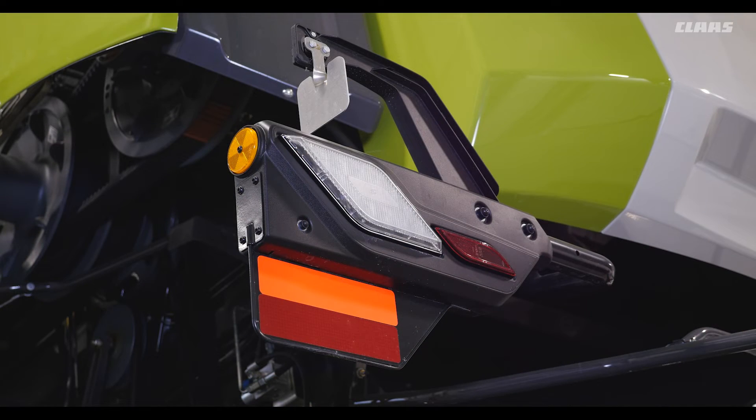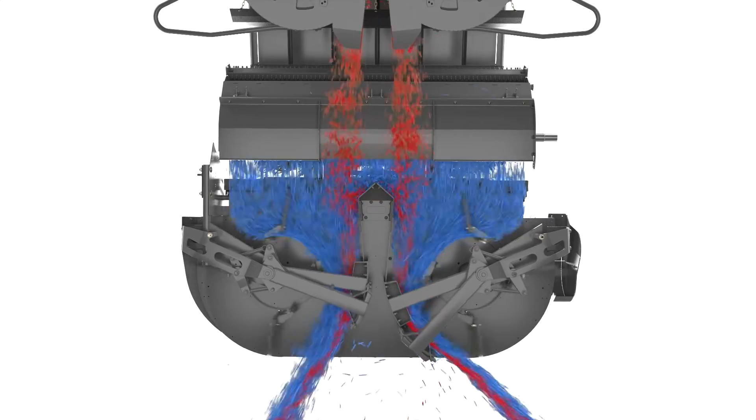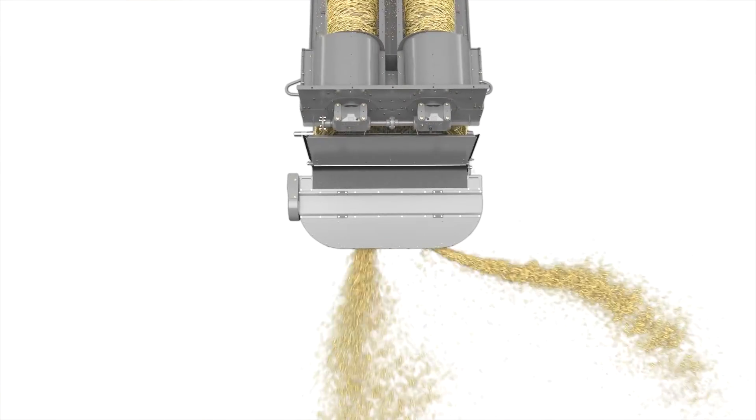Here we have our wind and slope compensation sensors. These allow the spreaders to evenly distribute your straw across the full header width dependent upon wind conditions and the slope of the terrain.